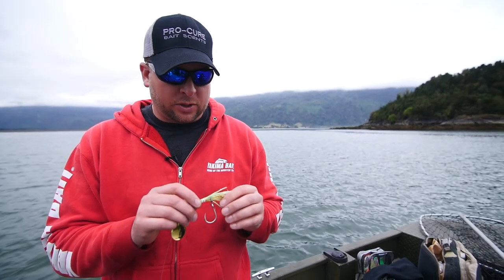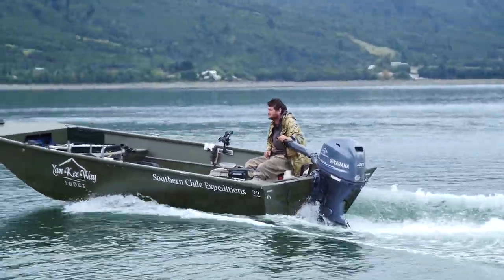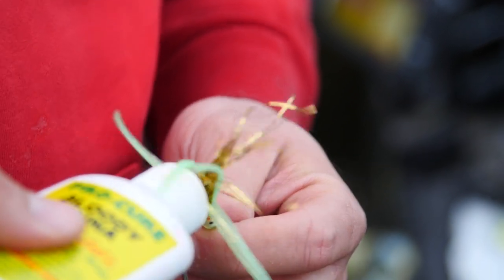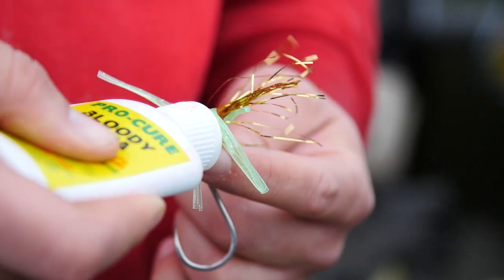The last thing I added was the Procure bloody tuna scent. I had been trying 20 different other scents, but everyone in the guide boat — Christian and Fernando — was using bloody tuna. I eventually just succumbed and said alright, I'll use the same stuff. I added it to the skirt and it wasn't five or ten minutes before we had one. I duplicated exactly where in the water column, the colors, the presentation — everything.